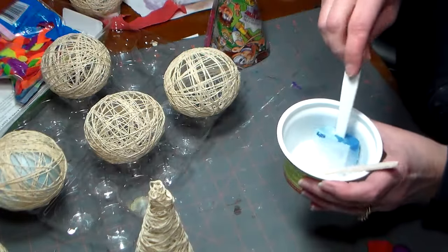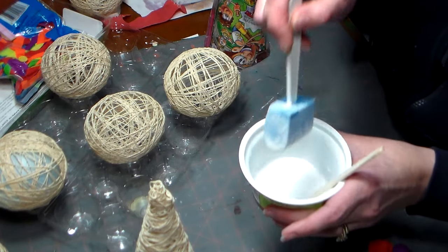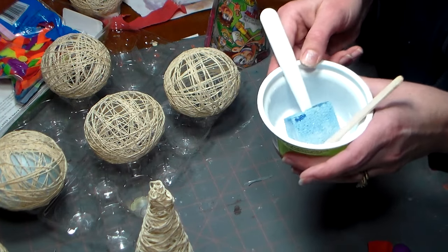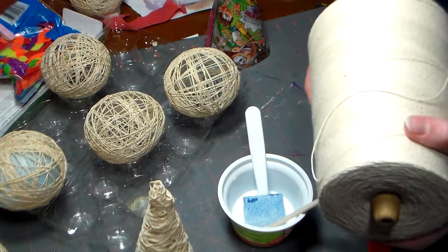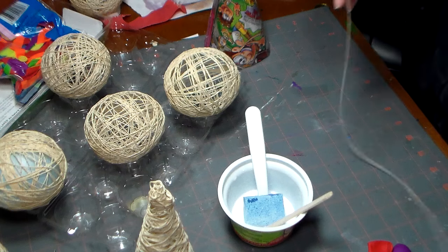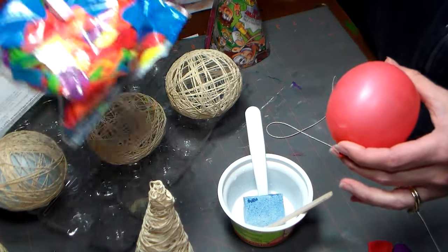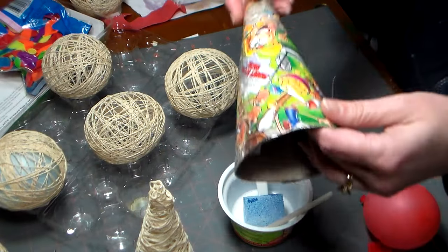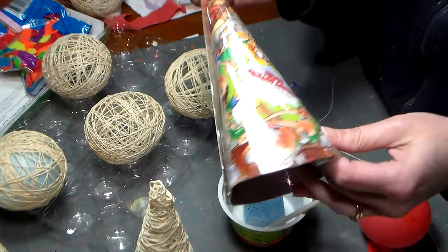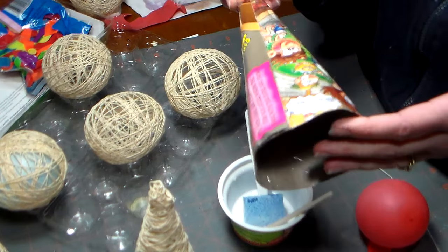So what you're going to need is some glue mixed with water — I have 50% glue, 50% water, so it's almost like the consistency of milk. You could also use starch, like liquid laundry starch. You're going to need some white cotton string like crochet cotton or baker's twine, anything like that. You'll need a balloon — a water balloon for the round ones — and for the cones you'll need to either make a cone out of an old cereal box like I did and laminate it with packing tape, or use a styrofoam cone and laminate it with some saran wrap.